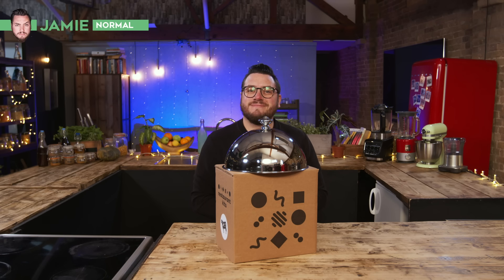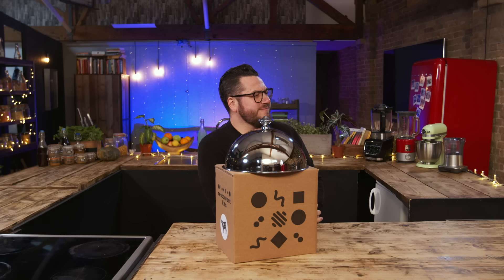Happy New Year and welcome back to Sorted. To kick off 2021, we're going to review some more restaurant meal kits to see whether they're worth making at home. Reviewing the kits today will be Jamie, Mike and myself — all relatively normal home cooks, or as some of you guys have been pointing out, amateur chefs.